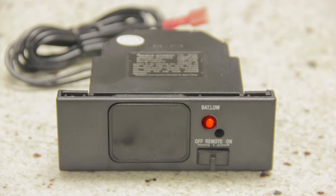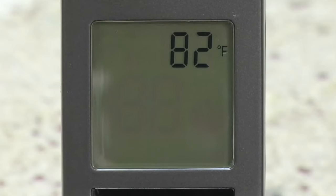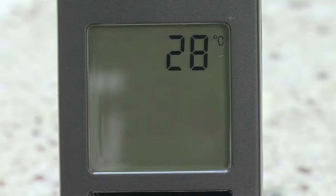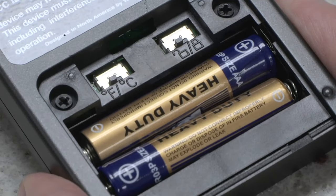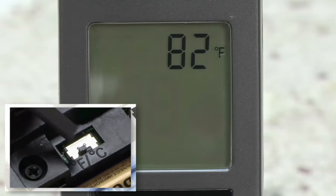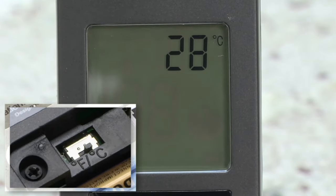The receiver will emit a series of beeps to confirm this. The transmitters of these remote systems also have two optional switches located in the battery compartment: the temperature switch and the childproof switch. The temperature switch changes the temperature displayed on the transmitter from Fahrenheit to Celsius. To change the temperature displayed, simply slide the switch to the desired mode and the display will immediately change to indicate Fahrenheit or Celsius.